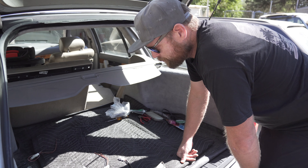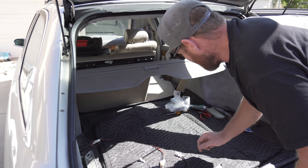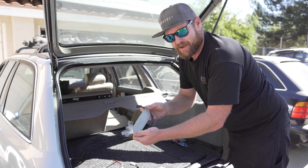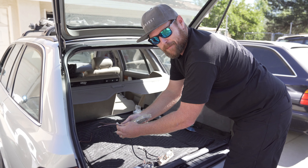What we're going to do is make an adapter and integrate the actual connector from the original light from your E34 using this whole setup. And I'm going to show you how.